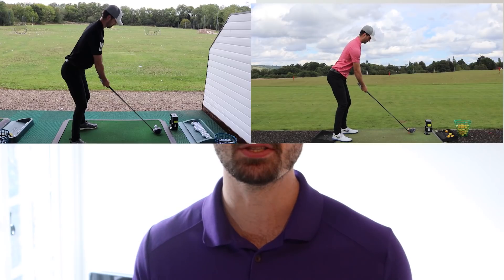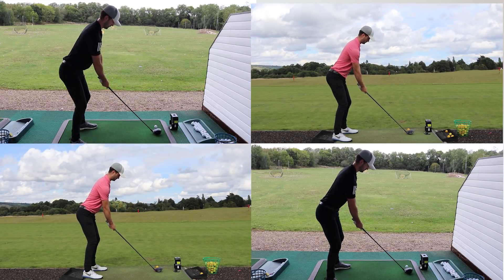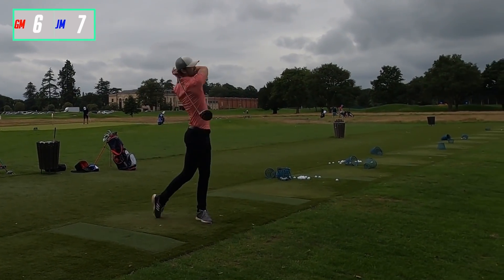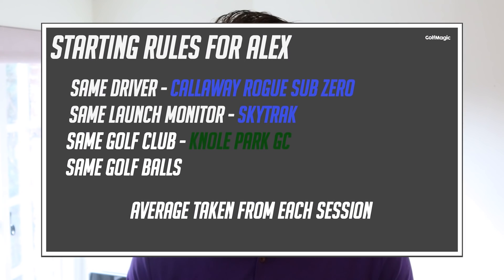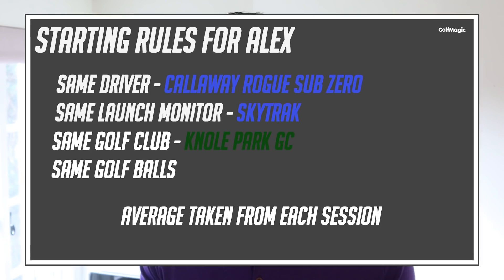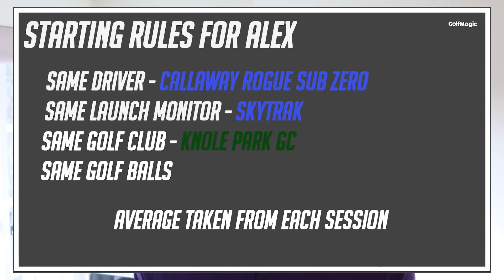A bit of background before I show you my results. I have a pretty decent swing speed — it's always been around the mid-110s, maybe low 110s — and when I try to max out I get around 120 to 122 miles an hour. I'm not lacking in distance, but everyone always wants that extra bit of swing speed. The higher the swing speed the more likely you are to be better at golf. So in this six-week period, to begin with I recorded my swing speed on the SkyTrack launch monitor at Noel Park Golf Club.